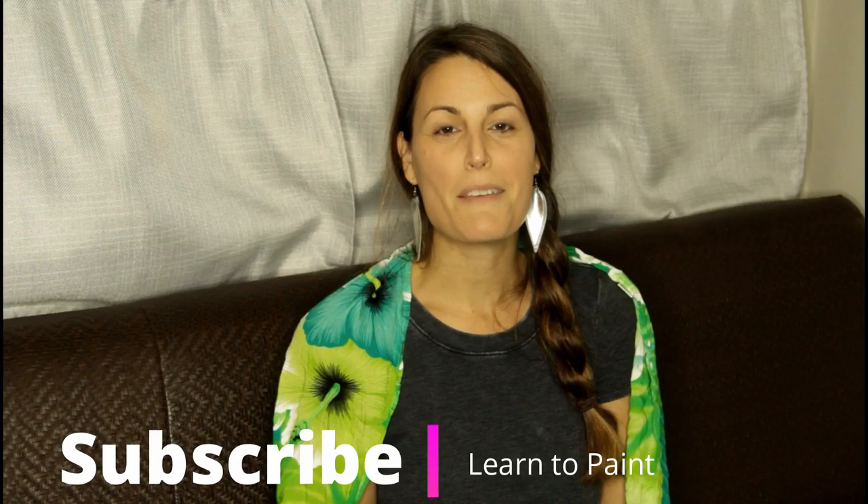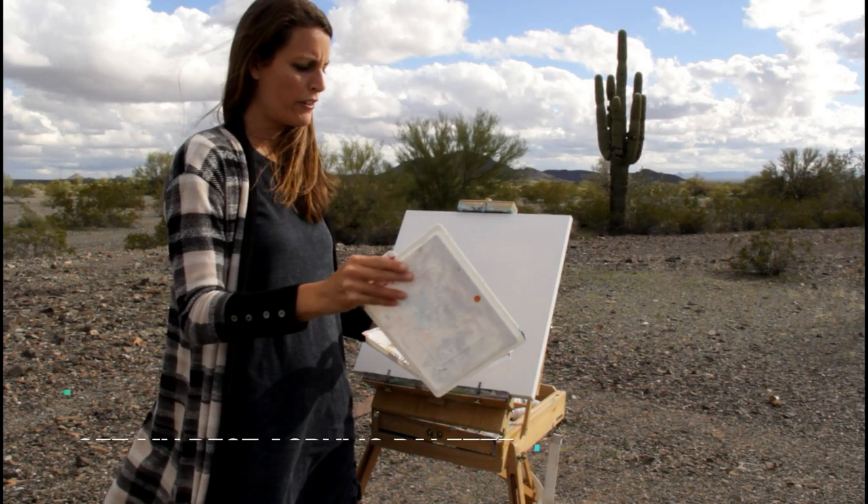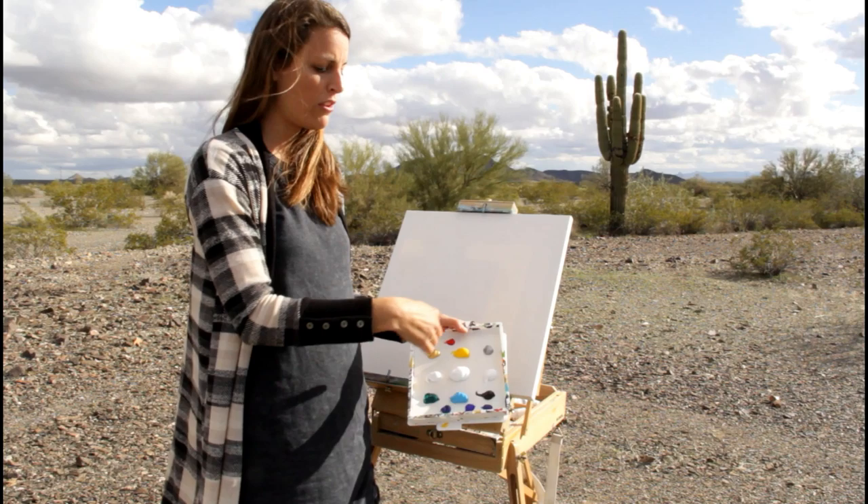We're going to start this outside, but if it gets too windy I'm going to take it inside my RV and finish it up in there. First things first, I started with my palette. If you haven't seen this palette before, there's a link in the description — I love it. It keeps my paints all nice and wet. I will give you all these colors that I'm using in the description below.